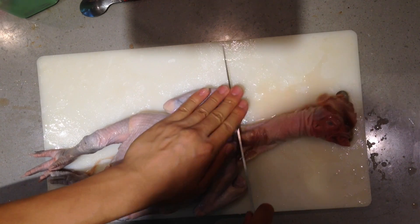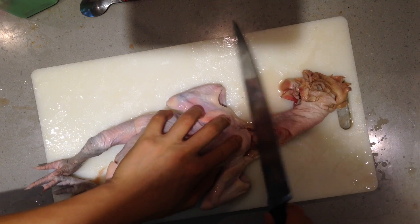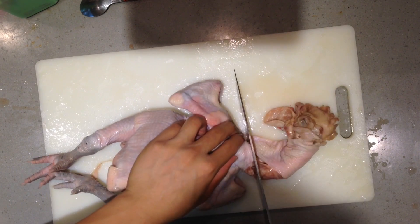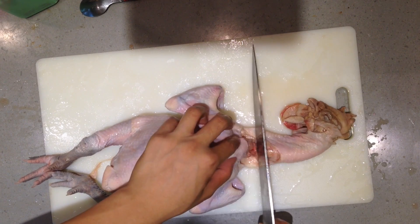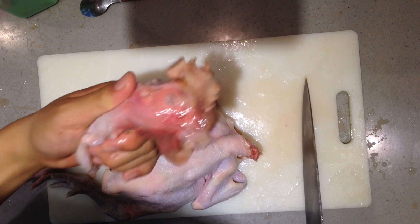Okay, first of all you have to break the neck bone. I haven't broken down a chicken in a long time so I'm a little rusty. I use the back of the knife to crush the bone first, and then use the knife to do the work.